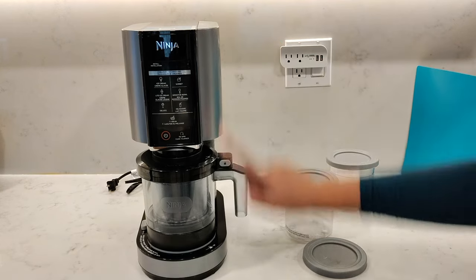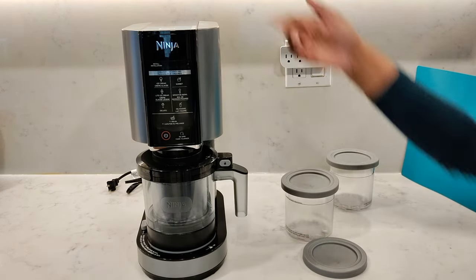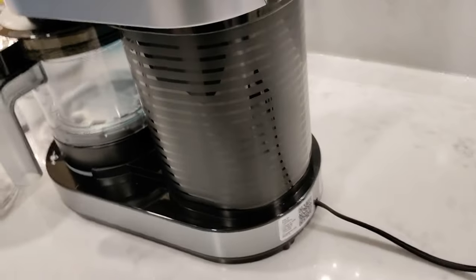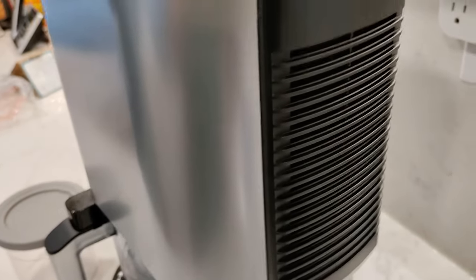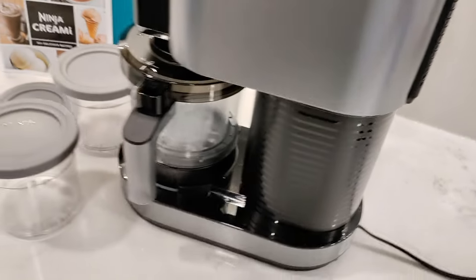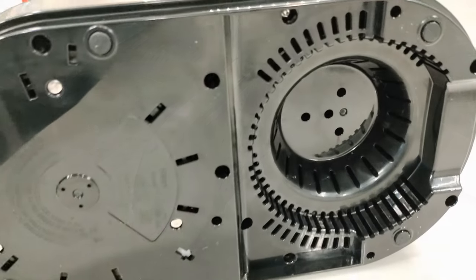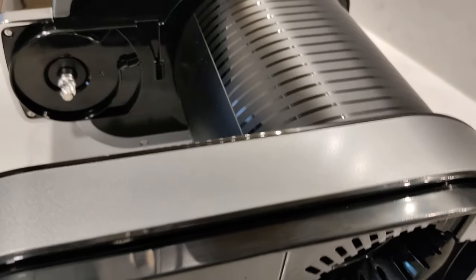The Ninja Creamy measures 16 inches high, 12 inches in depth and six and a half inches wide. It comes with an 800 watt motor and it weighs 13 pounds, which is about six kilos. Unfortunately it's not the easiest to move around or put away in your cupboard — it's something you're going to have to leave on your counter. The base of the machine has six very small rubber feet. Usually Ninjas come with quite powerful suction feet, but this one only has rubber feet.